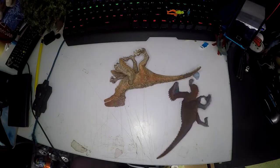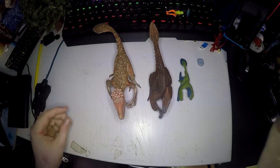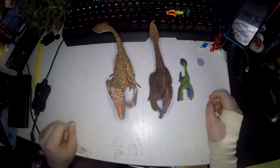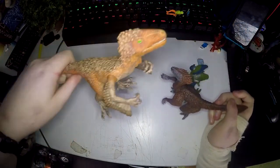Today I'll be reviewing the Feathered Raptor set by Schleich. This is a set of three and it comes with a Mini Raptor, a Velociraptor, and a Utahraptor.